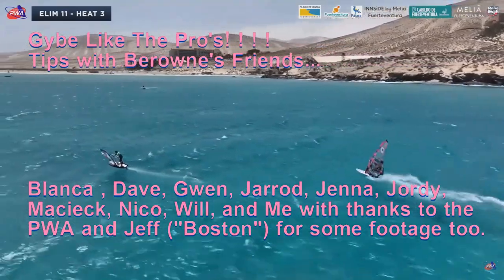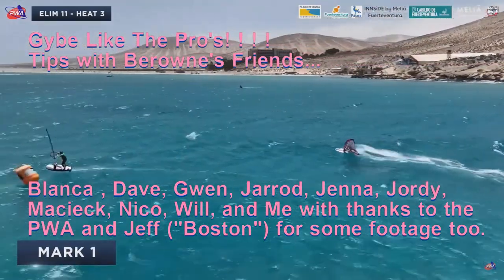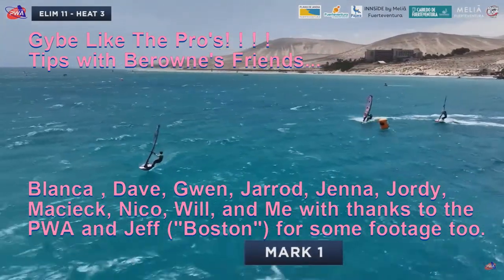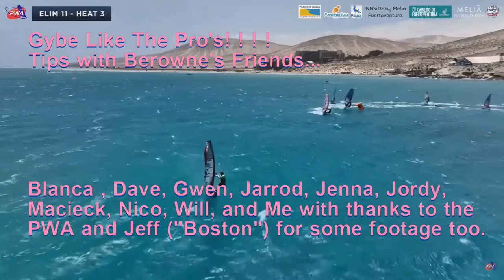Watching the PWA footage this year has been amazing and some of these jibes are just sublime. Want a jibe like the pros? Let's have a look with some of my friends.